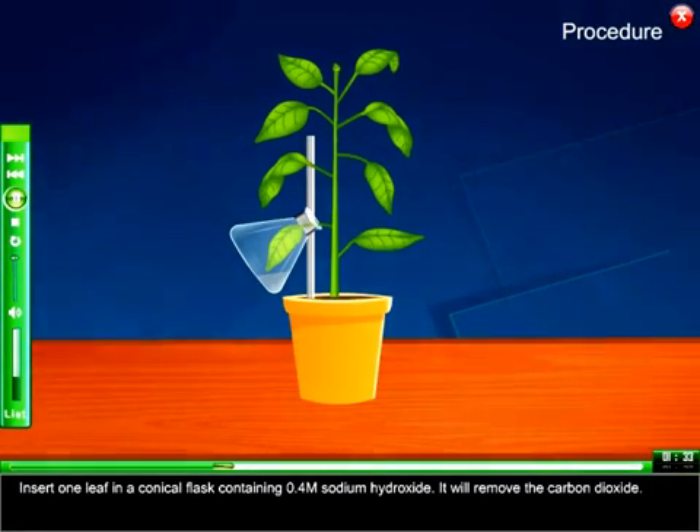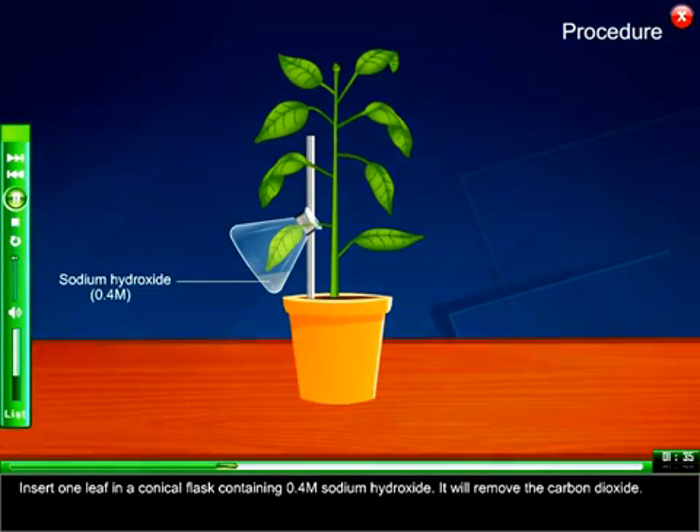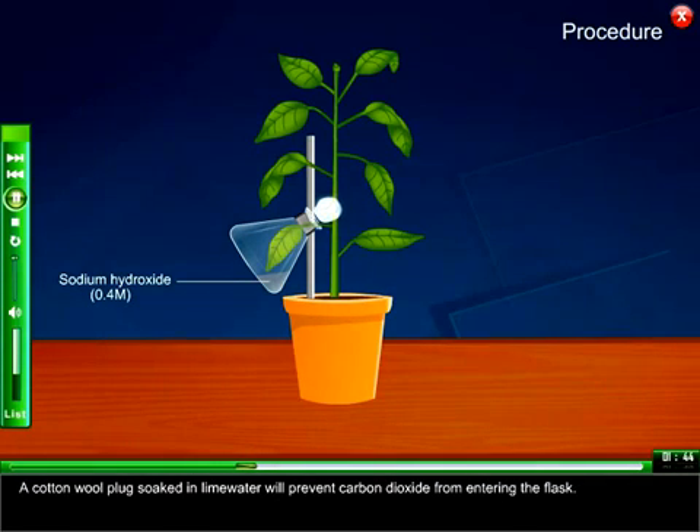Insert one leaf in a conical flask containing 0.4 molar sodium hydroxide. It will remove the carbon dioxide. A cotton wool plug soaked in lime water will prevent carbon dioxide from entering the flask.